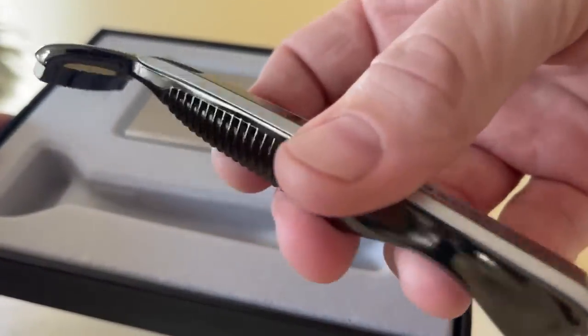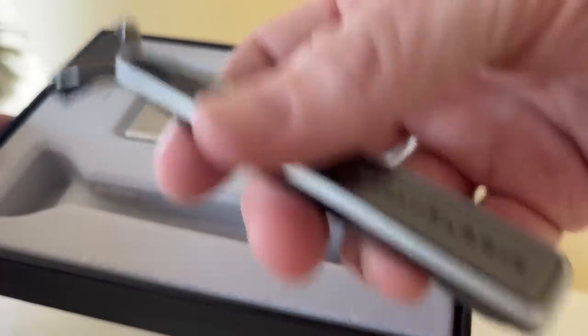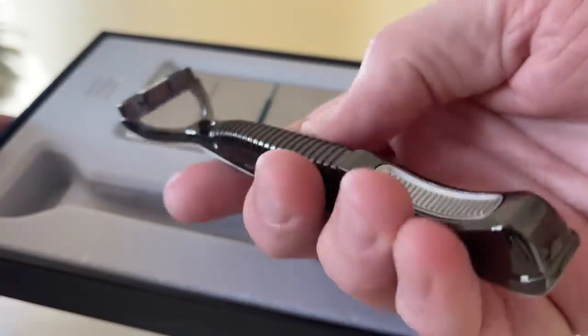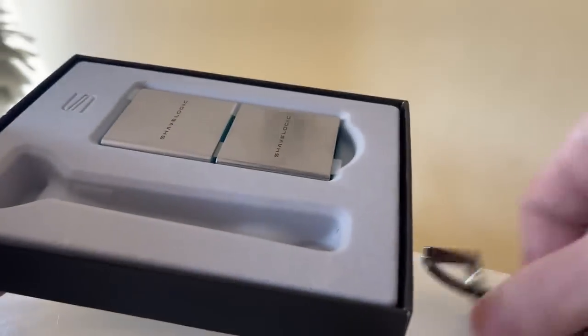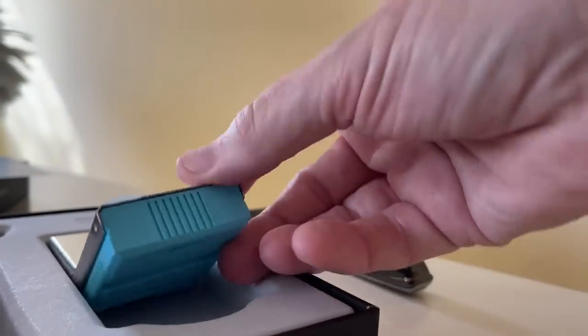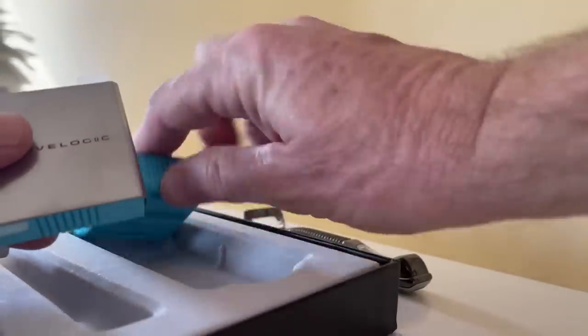Here's the handle up close and personal. It's got a decent weight to it — not too heavy, not too light. It's just a solid chunk of metal. Looks nice, nice color. And then you get cartridges in cool little metal carrying cases. You get two of these.